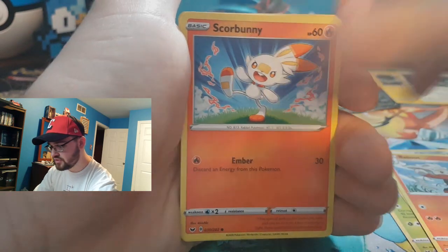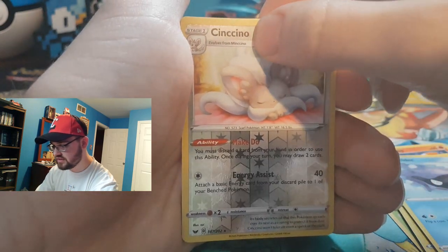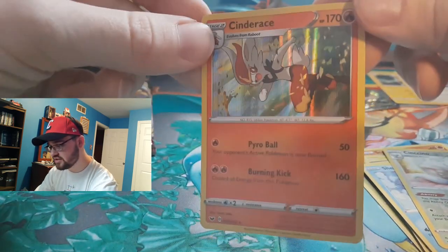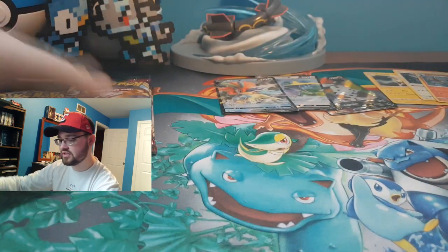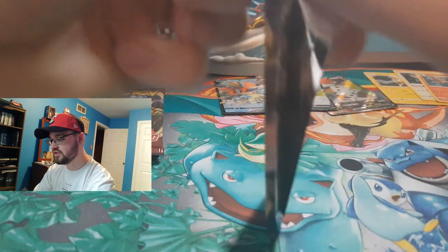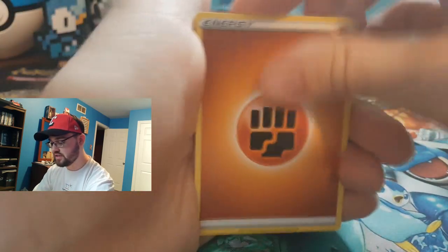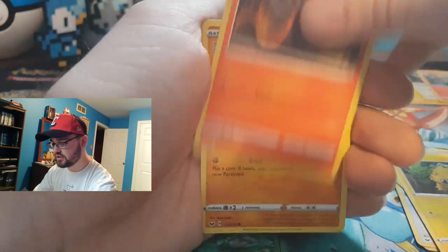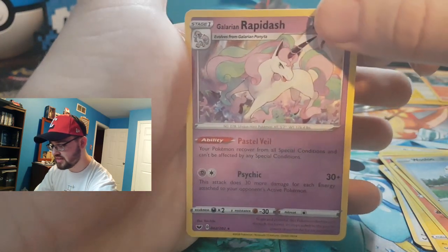Raboot, Scorbunny, Pikachu, Sinistea, Wooloo, reverse holographic Cinccino — and a holographic Cinderace! Oh my gosh, I need to read that — Cinderace or Cinderance? I don't know, my pronunciation of names is awful. Growing up trying to read was a nightmare, trying to sound words out — especially when they don't sound the way they look. Reverse holo, and there's one of our ponies: Galarian Rapidash. Pretty cool.